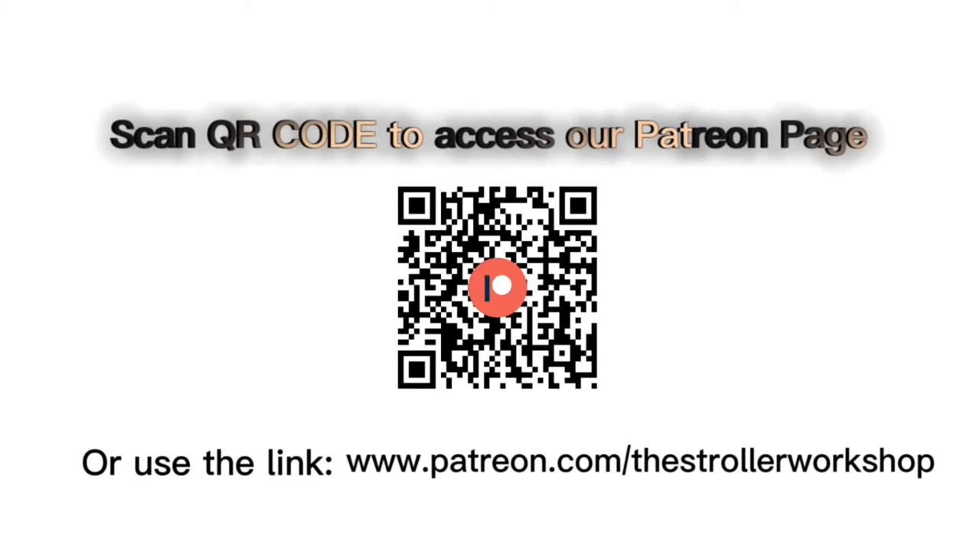In addition, if you're currently shopping for a stroller, we have a buyer's guide on our Patreon page which lists a wide range of models that we recommend, with a lot of technical and lifestyle-related information. You can find it by following the link in the description. Thank you.